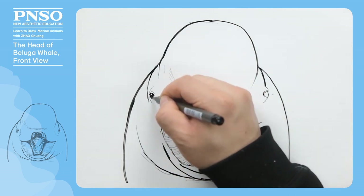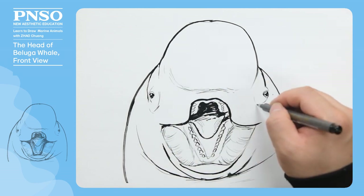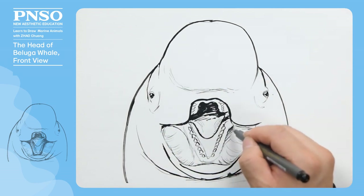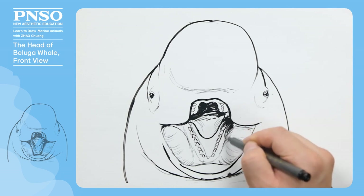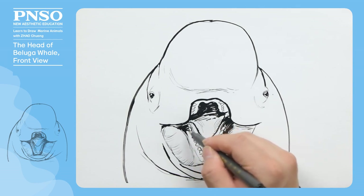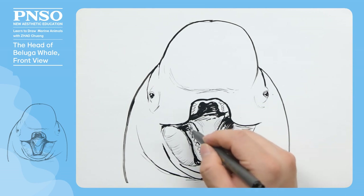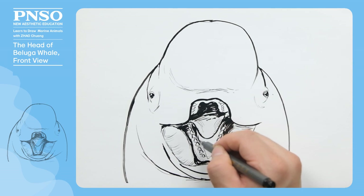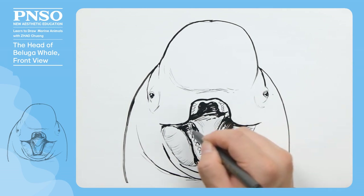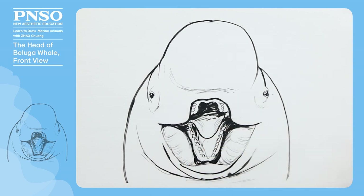Finally, let's make its eyes dark, and the gum a little darker. In this way, we've finished drawing the beluga whale's head in a front view.